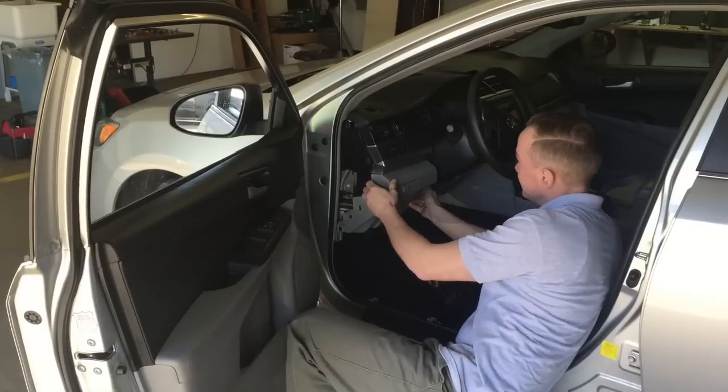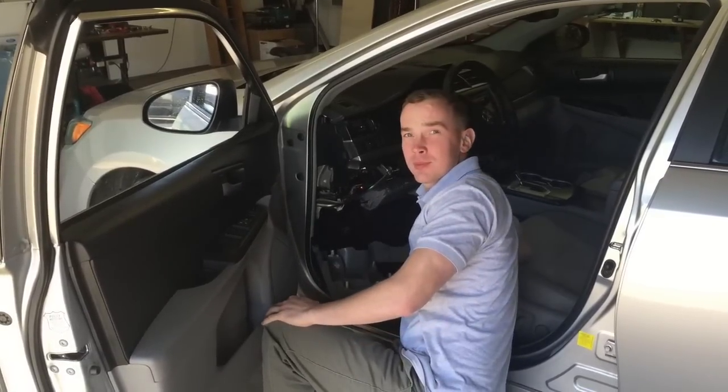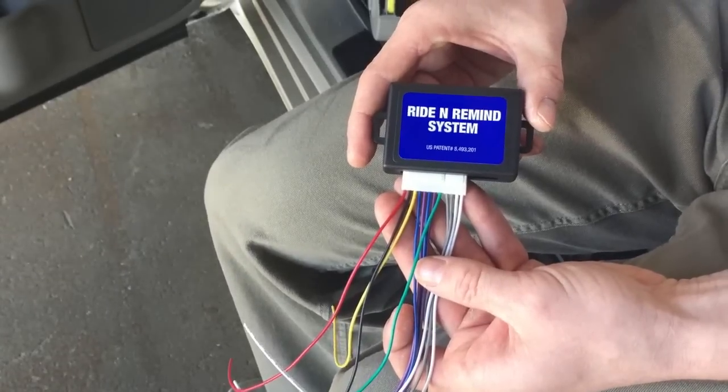Hi. Since you'll be installing the Ride and Remind system, we'll be showing you a few critical points that you need to know when installing the system. If you're a professional installer, you're already familiar with the first few wires.